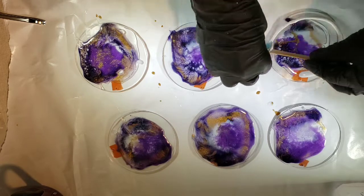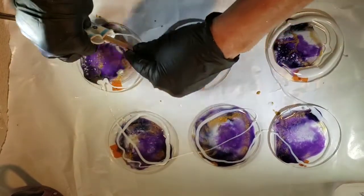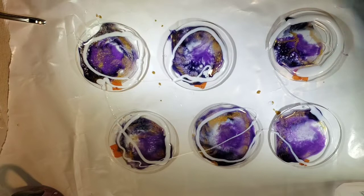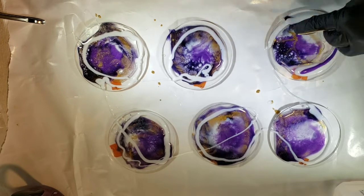I'm just going to add a little more. I realized I didn't put enough. A little more color — that's the Magic Purple again.